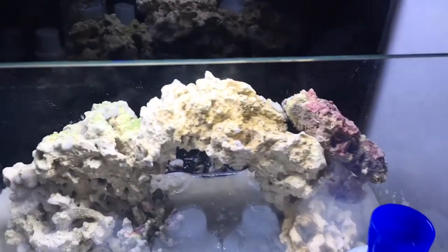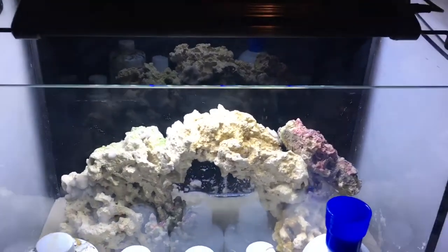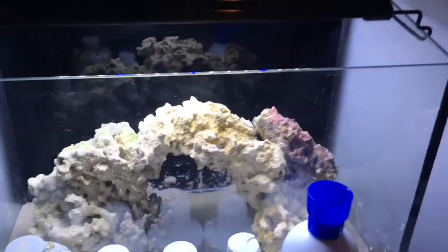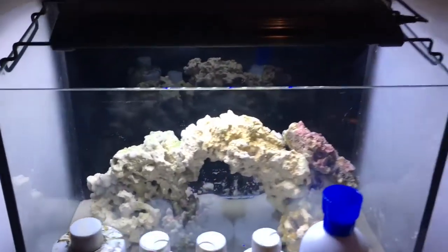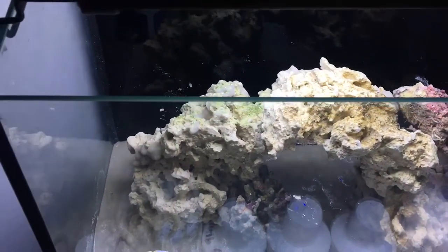You're obviously going to want some rock. Dry rock is for if you don't want any hitchhikers in your tank that are bad — like Aiptasia, bristle worms, or those little sea starfish. But I have dry rock and live rock in my tank just to help things get boosted. You can use sand or live sand — mine is live sand. It basically adds bacteria to the tank to help it get started. Make sure you get sand; some people do bare bottoms, which I don't recommend because ammonia can get pretty high with bare bottoms, but it's easier to clean, so that's why people do it.